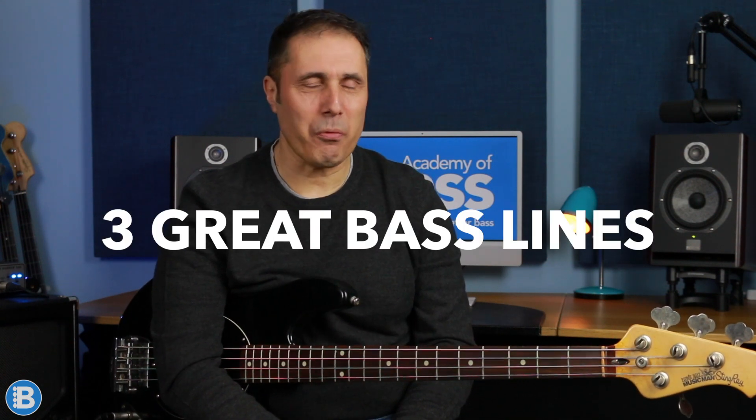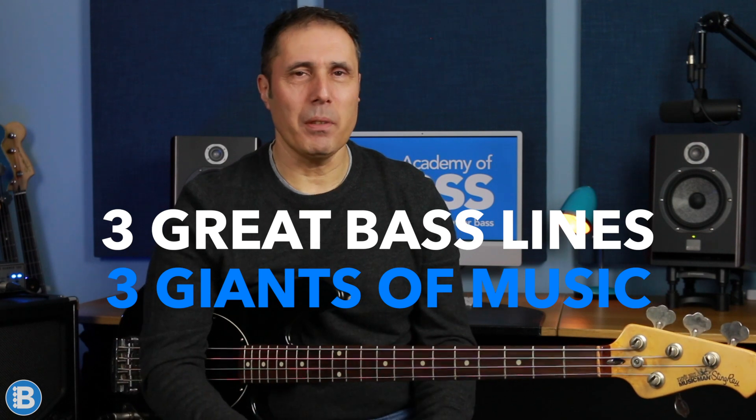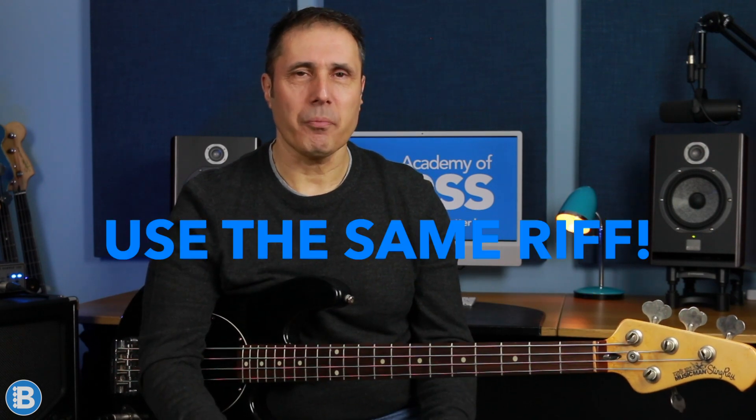Hi, Keith here from Academy of Bass. Today I'm looking at three great bass lines from three absolute giants of music, and the best thing about them is that they all use exactly the same riff. It's common in music to share musical ideas and you hear the same riffs and licks cropping up all over the place, but it's very rare that you hear exactly the same riff being used in numerous songs.